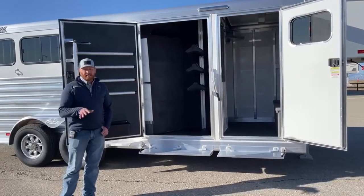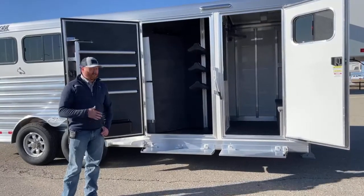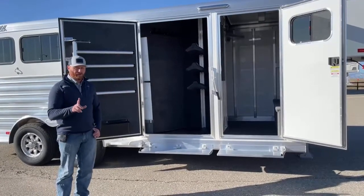Here we're going to look at a closet tack setup on a new Cimarron. This is a five-foot short wall, whereas a lot of our standard using trailers are three and a half to four foot short wall, so we've really only gone in and added one foot of floor length.